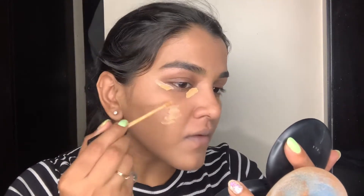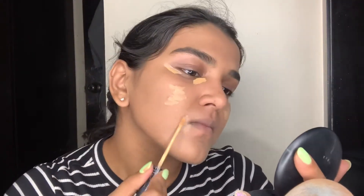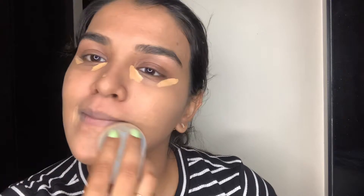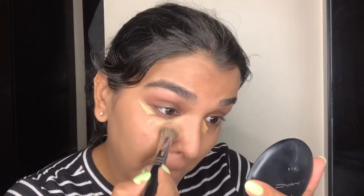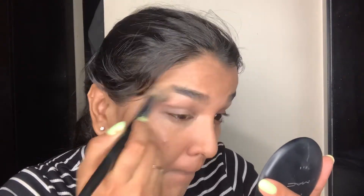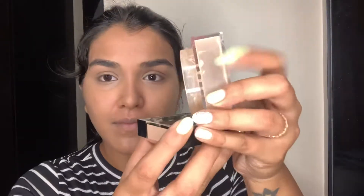I'm blending my entire face using a microfiber sponge, but I'll blend out my under eyes last with a brush because I feel if you keep the concealer on for a little longer it increases its coverage — so just for a more full coverage look I'm going to blend it out at the end. To set my face I'll be using the Maybelline Fit Me loose setting powder. I'm using a wet sponge to set my under eyes, but the rest of my face I'll be setting using a fluffy brush.